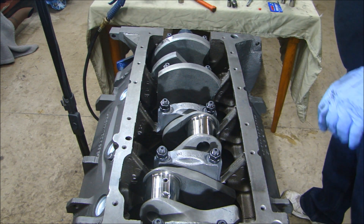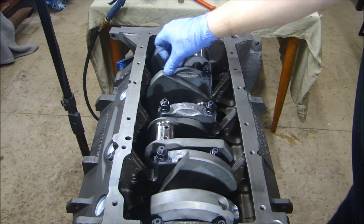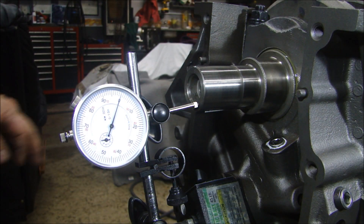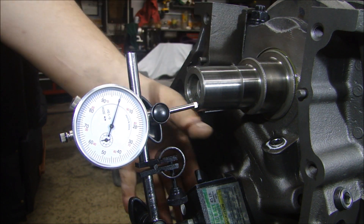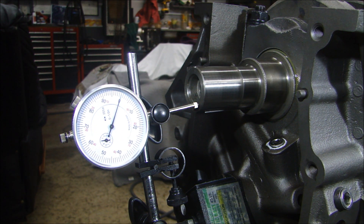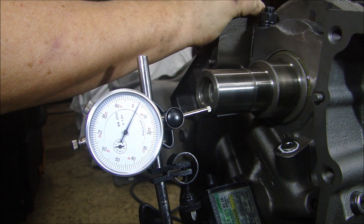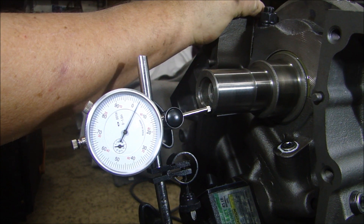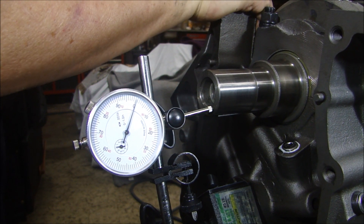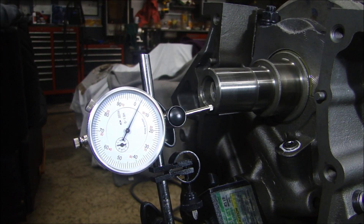Now let's see if the crank turns — we're at 110 foot pounds on all the fasteners, and it rotates nice and easy. The last thing is to check crankshaft end play. I have my magnetic base on the block with the dial indicator set at zero. End play should be three to five thousandths. Checking it — just about four thousandths one way, just about five the other, back to zero — about four thousandths. Perfect.